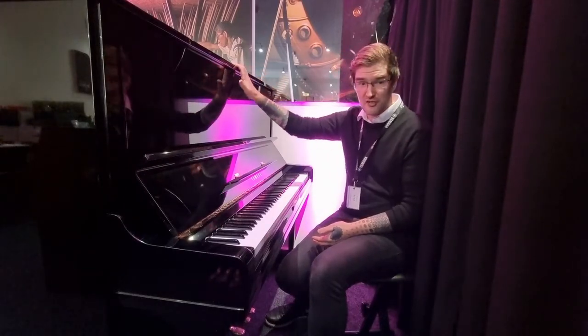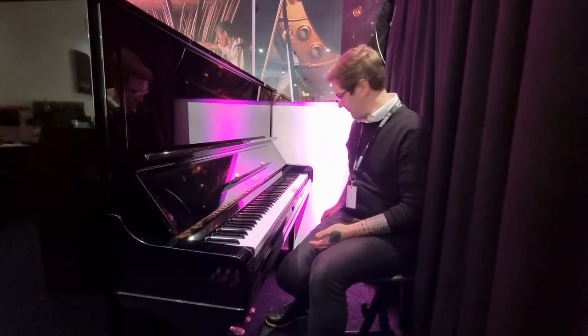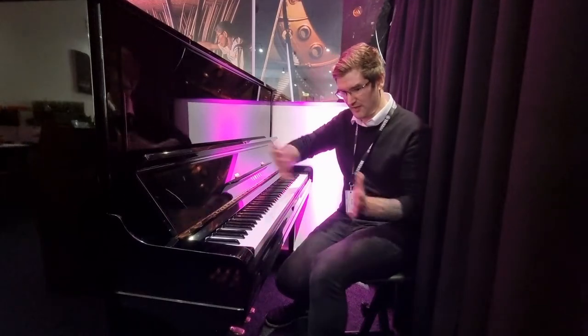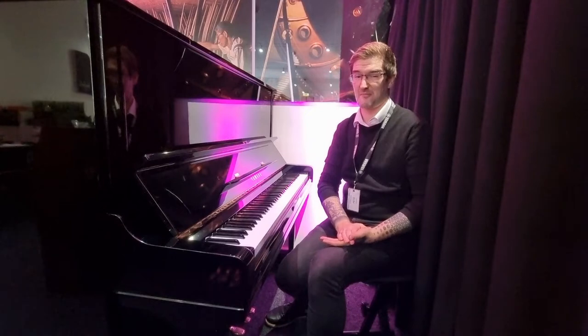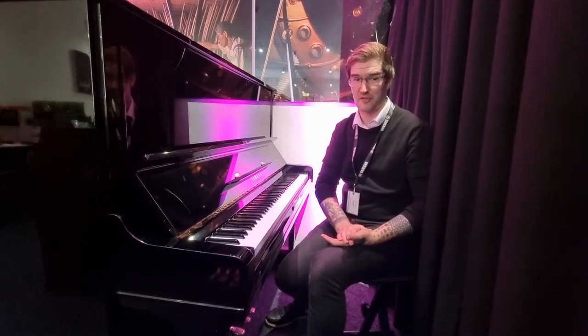It is 130 centimeters tall by 155 wide and 65 deep, so it's not a compact upright, but it is an absolutely wonderful piano. A new U3 is roughly 11,000 pounds and we are doing these at a substantially lower price.